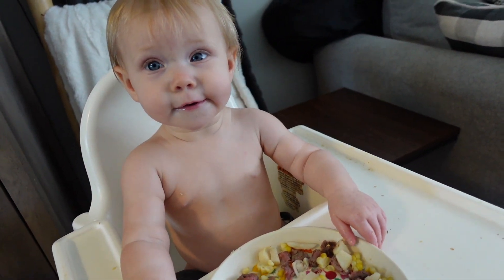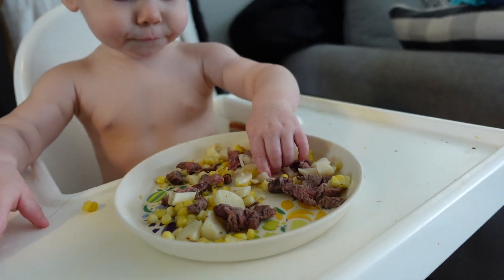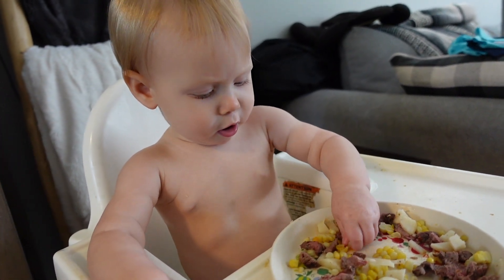Getting ready — Willow had her bottle and now she's eating some filet and potatoes and corn. Feed that belly, but leave some room for cake!